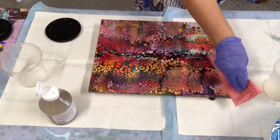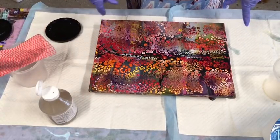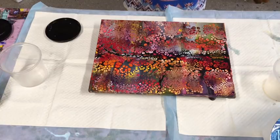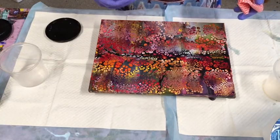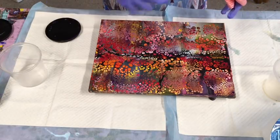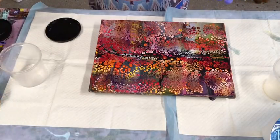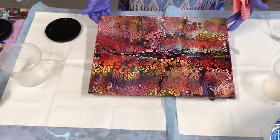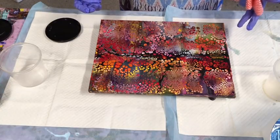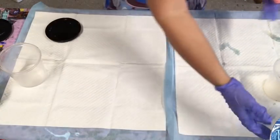You can leave maybe half an hour in between coats, so you can get a fair amount of coats on in a couple of hours — four coats if you like. If you've got a big load of canvases you want to cover, you can get through quite a lot in a short amount of time because you're just wiping it over.